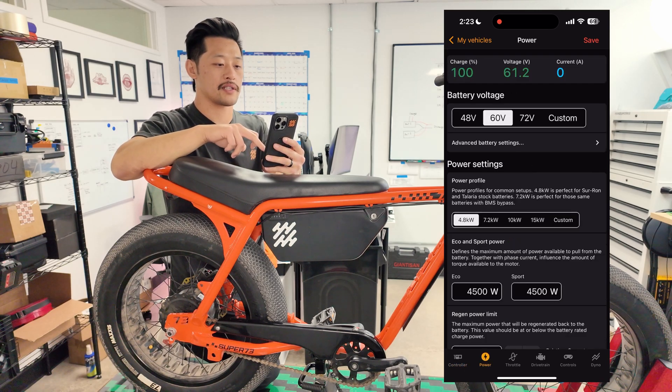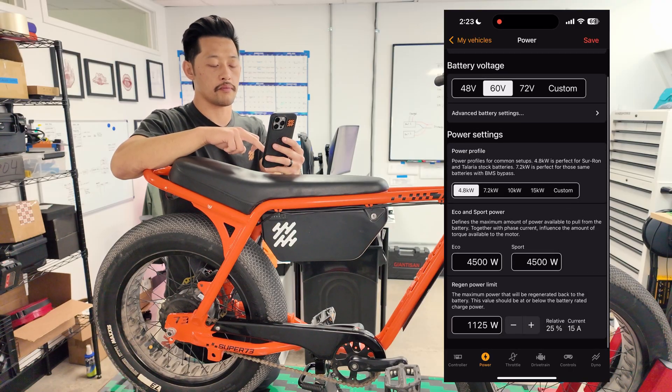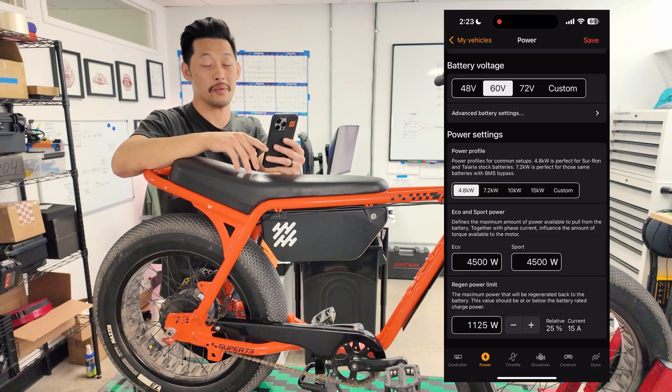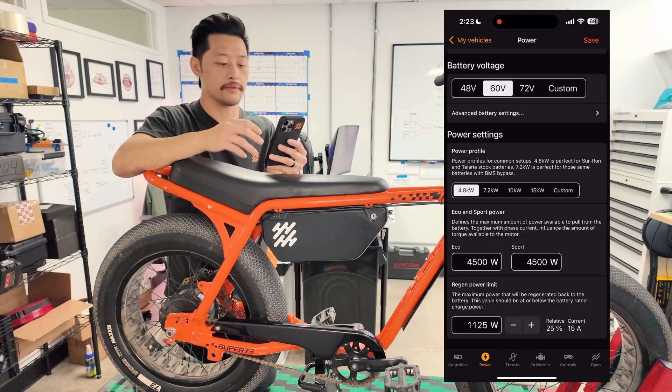In the first screen, Power, I actually don't think you need to use any of this. It's for tuning your controller to a different battery, but we're supporting all of the different batteries we recommend for your bike, so you don't really need it.